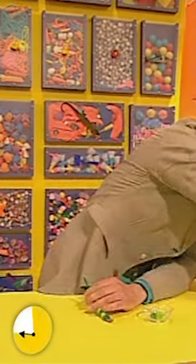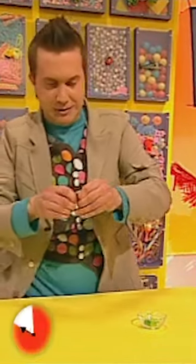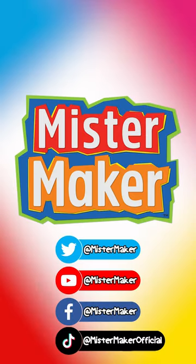Right, now I need the key ring loop like that. And then I just need to loop it round and round and round like that. There we go — a fantastic key ring charm. Thank you, Mr. Maker.